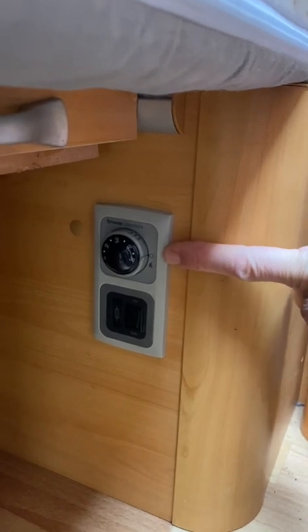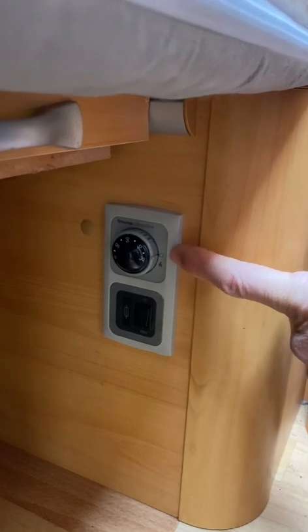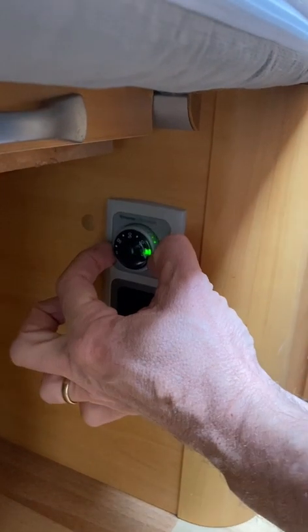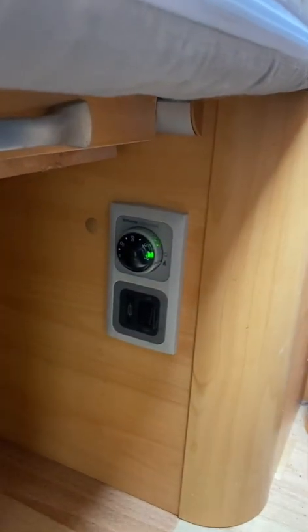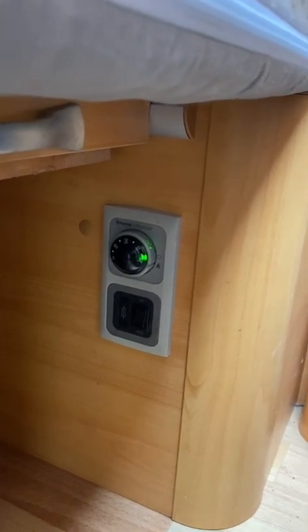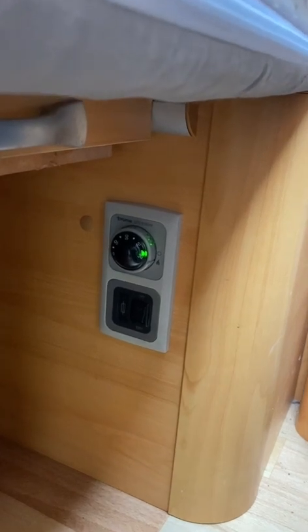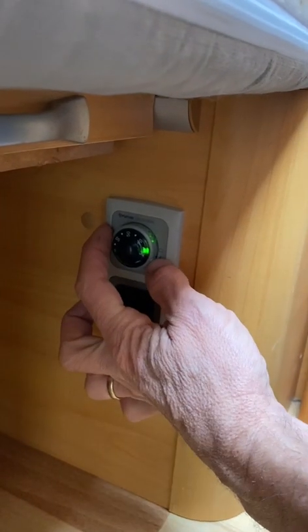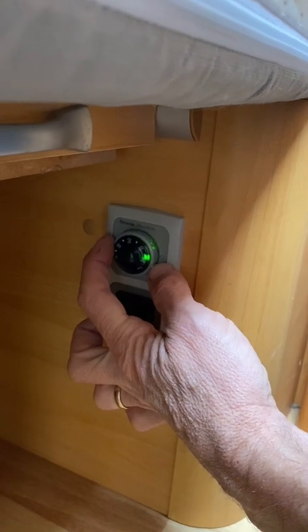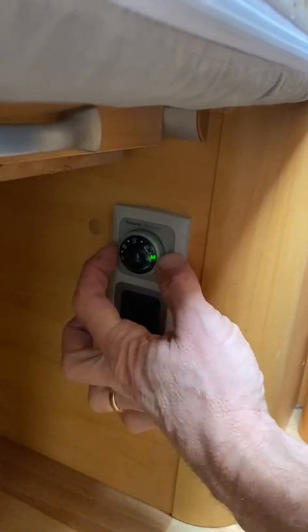If it's left on all day it will literally just suck gas because the water tank isn't insulated. So if you need a shower, just switch it on. When the green light comes on, give it 10 minutes and you'll have enough hot water for a shower — 10 litres. It will stay warm for a little while so you could wash up afterwards, but it does get cool pretty quickly. When you're not using hot water, please make sure it's switched off.